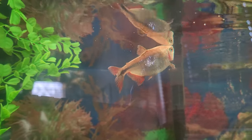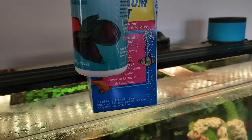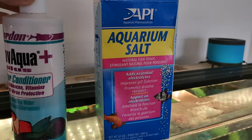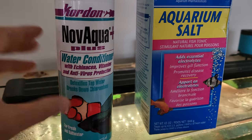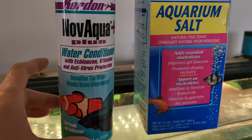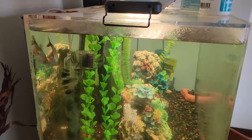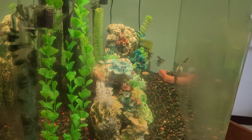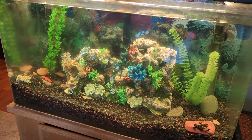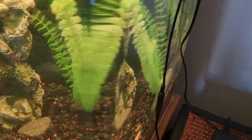This is a Buenos Aires Tetra, one of the hardiest fish I own. So what I did was I poured a whole bunch of aquarium salt and some of this Nor Aqua Plus water conditioner, which is supposed to provide antivirus protection. I put a combination of those two in there. We'll see if that fixes it — it might be a little bit too late. Let's check on the fish and see if it's still there.